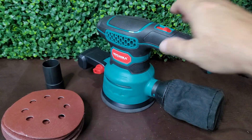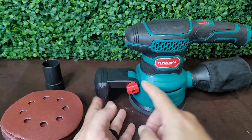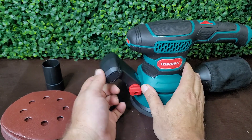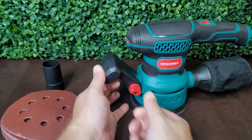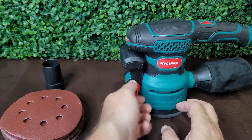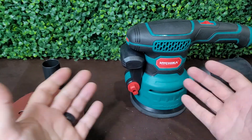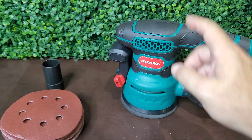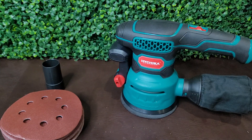The third thing is on the front here — it's an adjustable front handle. Check this out: you can run it in that position, or move it at 45 degrees, or if you need it all the way out of the way, do it right there like so, and it's completely out of your way. So those three things make this a really cool little orbital sander.